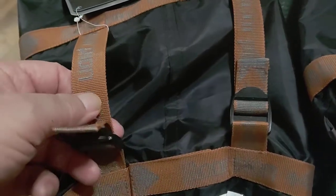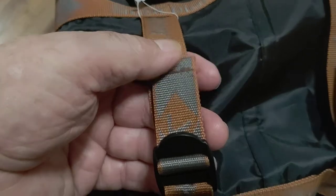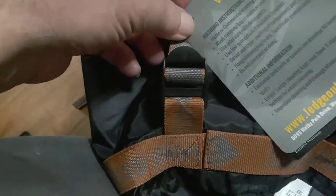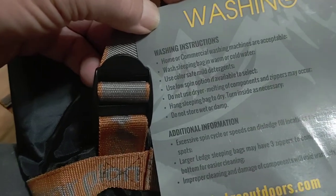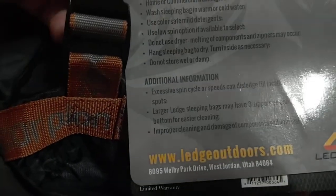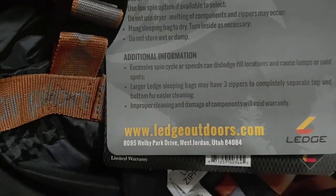These bags came with fabulous stuff sacks — heavy, I'd say military-grade stuff sacks. They've got four buckles to pinch them down for compression — just amazing. This is Ledge Outdoors, ledgeoutdoors.com, Ledge Sports, and I highly recommend them. They do a lot of different types of bags.